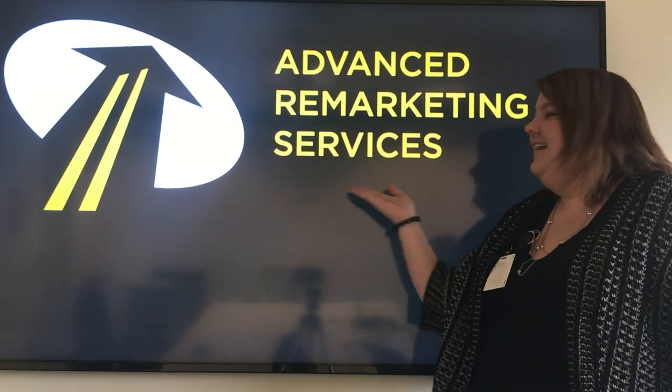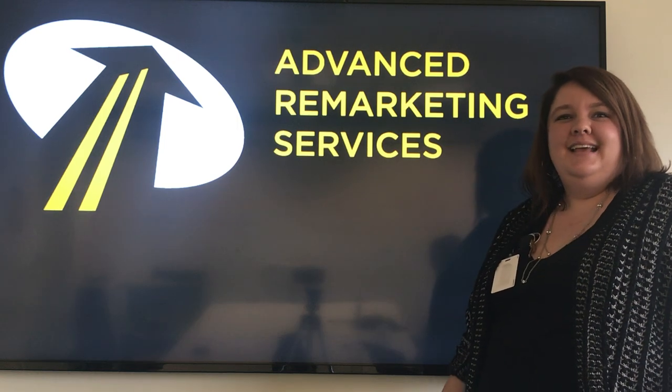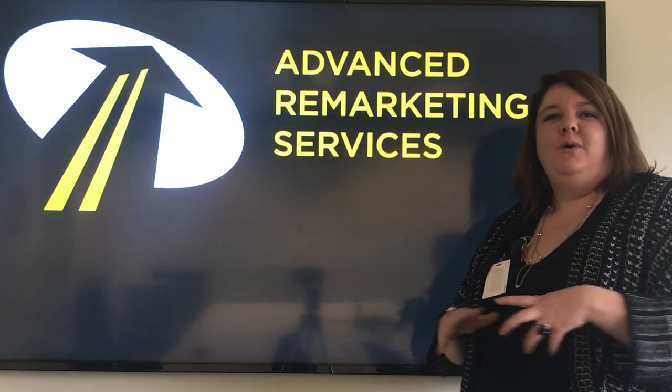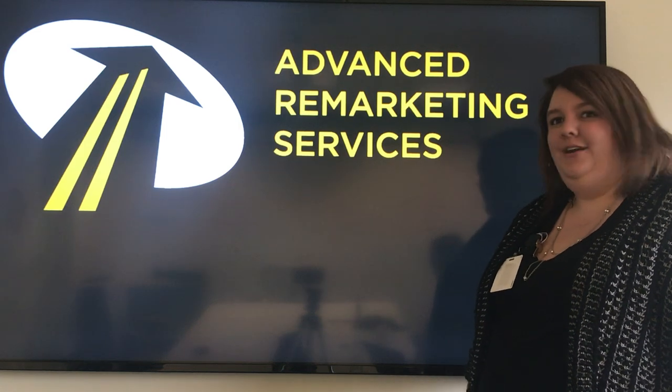Hello, my name is Megan with Advantry Marketing Services. I'm a title specialist. All that means is that I work with titles all day long from all over the nation, but today in particular I want to talk to you about how to sign your Washington title.